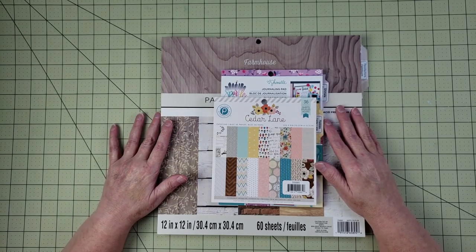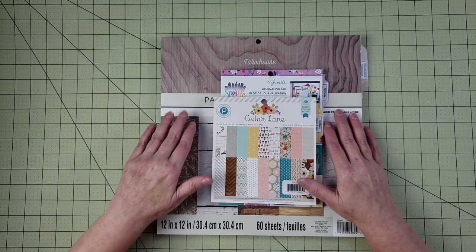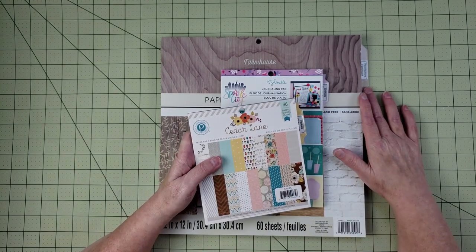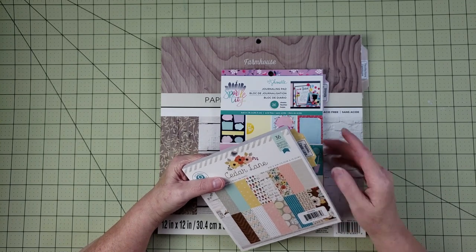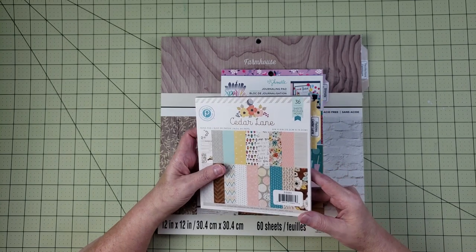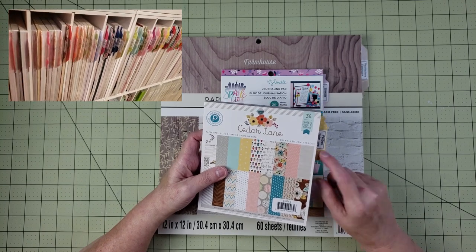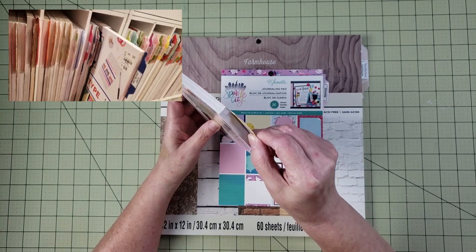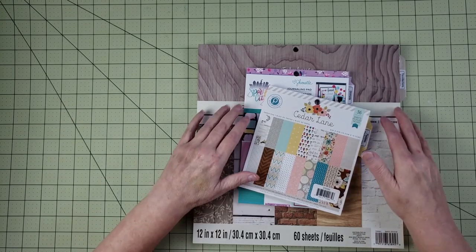Hey everyone, it's Karen with Yes Please Paper Crafts. In this video I'm going to be showing you how to create tabs that you can add to all of your paper pads. I started doing this with my 12 by 12 paper pads and now I've also been adding them to my six by six and six by eight paper pads. What's awesome about it is that not only do you have a place to list the manufacturer and the name of the paper pad, but it also acts as a handle if you store your paper pads on the shelf.